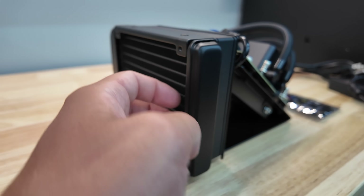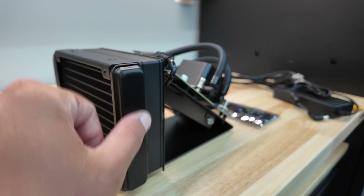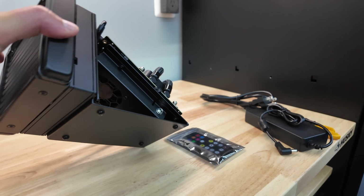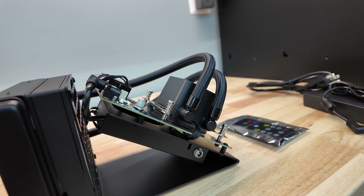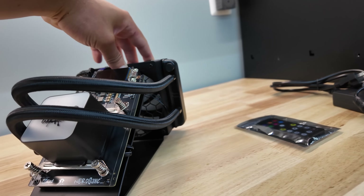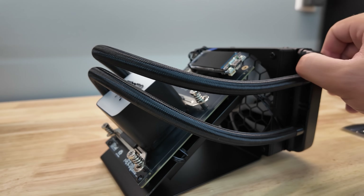Nice big blacked-out heat exchanger here — radiator type with a bunch of fins. Nice smoothing on the outside, all put together, with little rubber sticky feet on the bottom. It's very much a plug-and-play experience. I take this out of the box, paste my Bitcoin address in, and start earning.